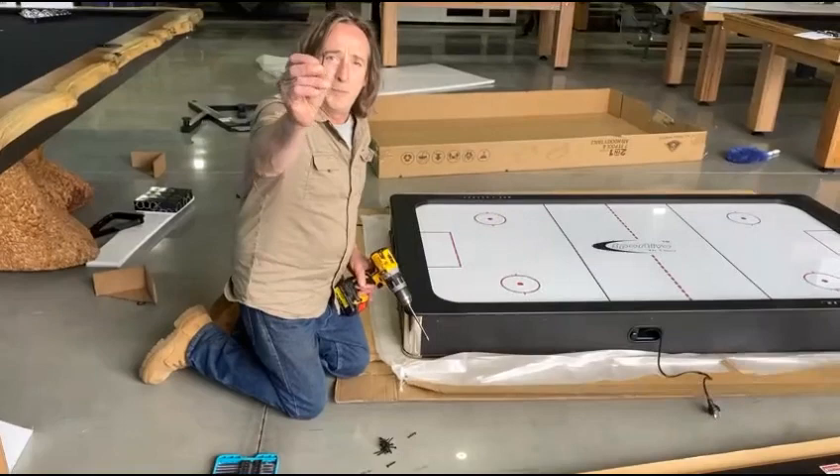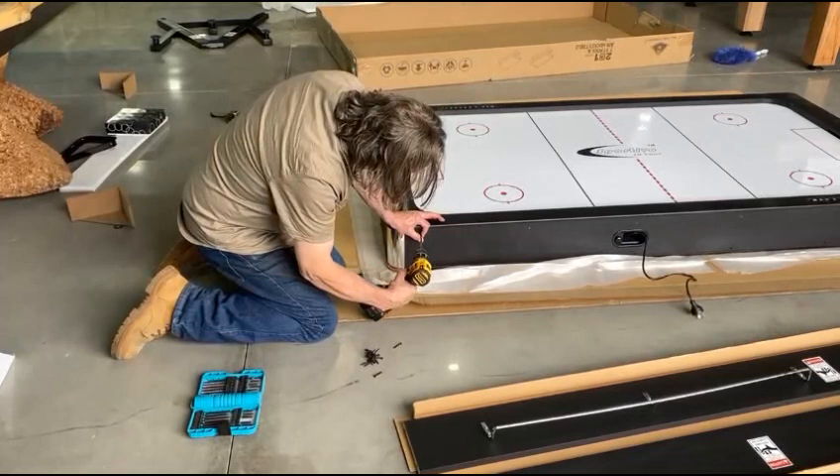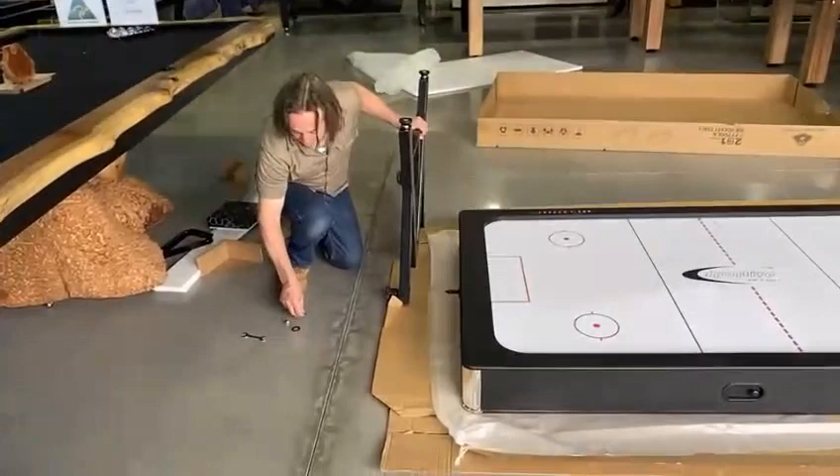Grab these filter screws, go around the outside, and as you screw them in, you push down on the top, like so.